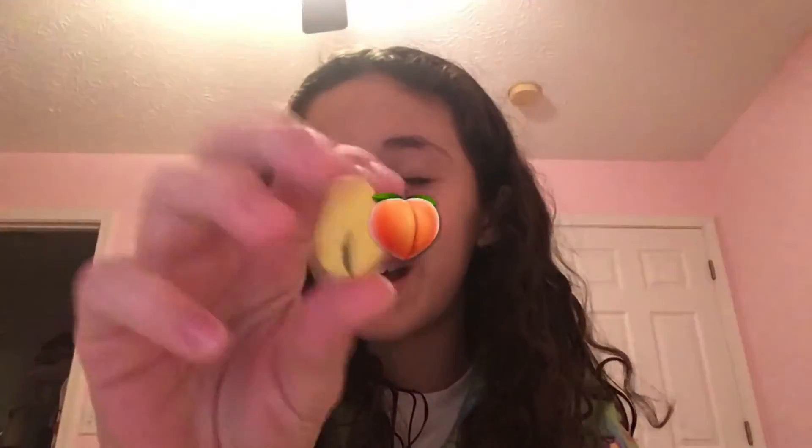Hi guys, welcome or welcome back to my channel. Today I will be doing a video of me packaging one of my cousin's gifts for Christmas. I already made the gifts and here's a Gudetama paper squishy — the back is a bacon. If you don't know who Gudetama is it might not make sense, but it just makes sense.